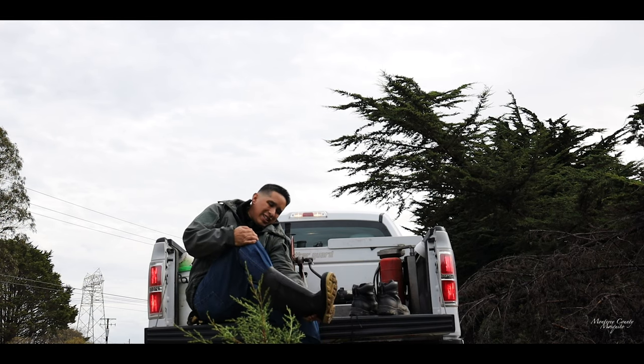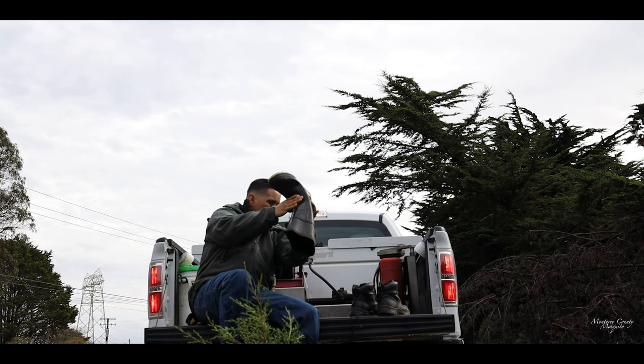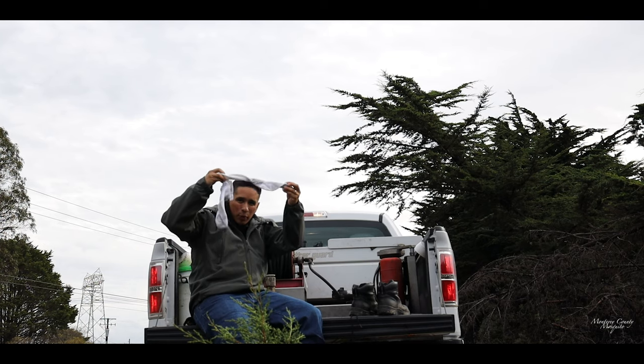Should have worn bigger boots. My feet are soaked. That's why you always bring another pair of socks.